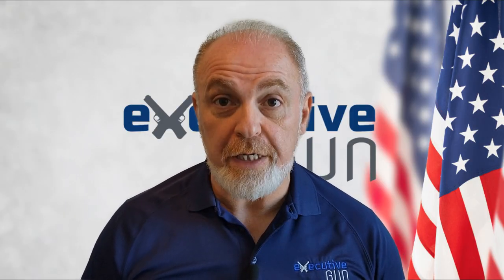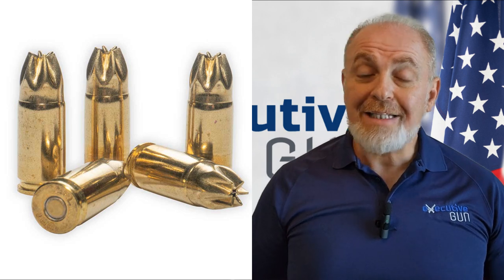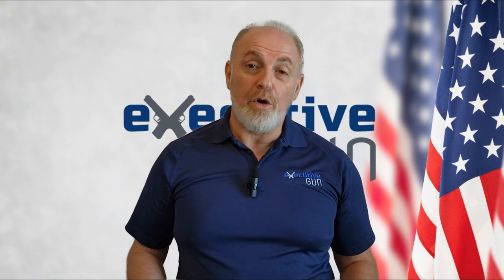This is very important: Snap Caps are not to be confused with blanks. Blanks are fake bullets used in movies and TV shows. When fired, they sound like real bullets but do not send a projectile such as a bullet out of the gun, so they create the illusion that a real bullet was fired. If you use these at home, you'll likely find the police knocking on your door within minutes. Make sure you buy your Snap Caps at your local gun store or on Amazon.